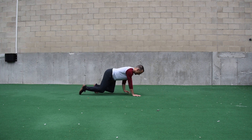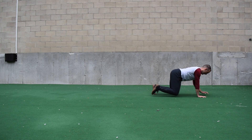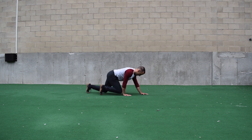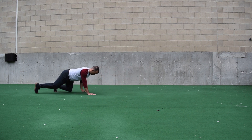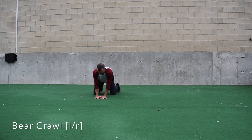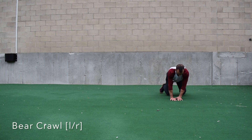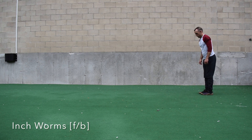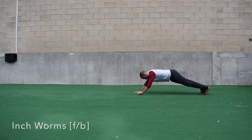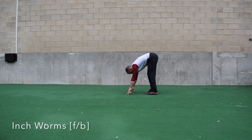Now adding some upper body components — we have the bear crawl. If you notice your hips are all over the place or your wrists and shoulders are bothering you, go to the six-point contact, where you have your knees on the ground and reestablish knee contact between every stride. If that's too easy, go to four-point where your knees stay off the turf the entire time. We can also do this laterally, to the left and to the right.